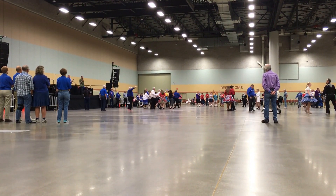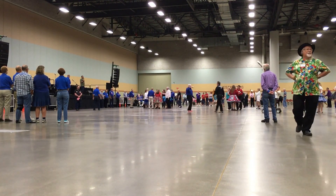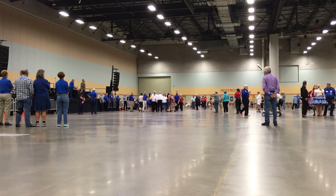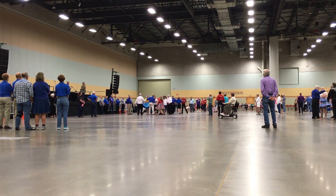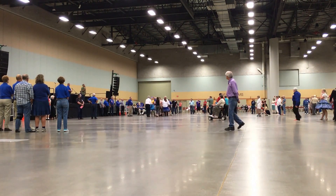We are down to one and two. Head star through. Double pass through. Center zip. Cast off a half. Pass through. Cast off a quarter. Cast off three quarters. Pass through. Wheel and kneel. Center sweep around. Eight change, three and a half.